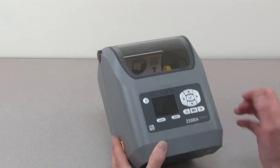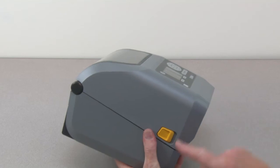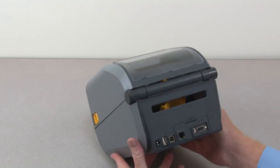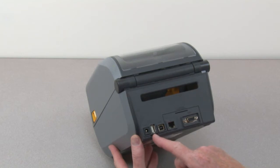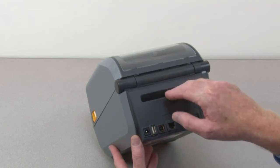Zebra's Print Touch feature, media cover latches. The wired communication interfaces are located in the rear: DC power input receptacle, USB host port, USB port, Ethernet port, serial port, and fan fold media slot.